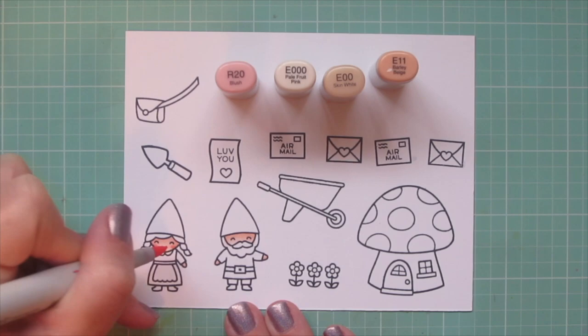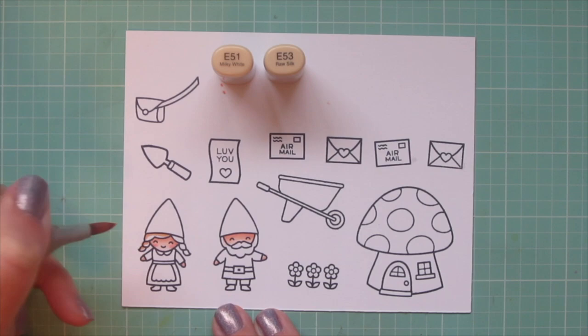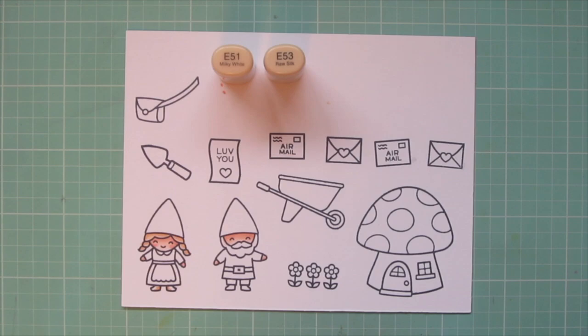For her hair I'm using E53 and E51. I'm going to add a little shadow up under her hat with that E53 and also put a little bit on each section of her braids, then blend that out with the E51. I'll also use these markers to color in her little clogs.